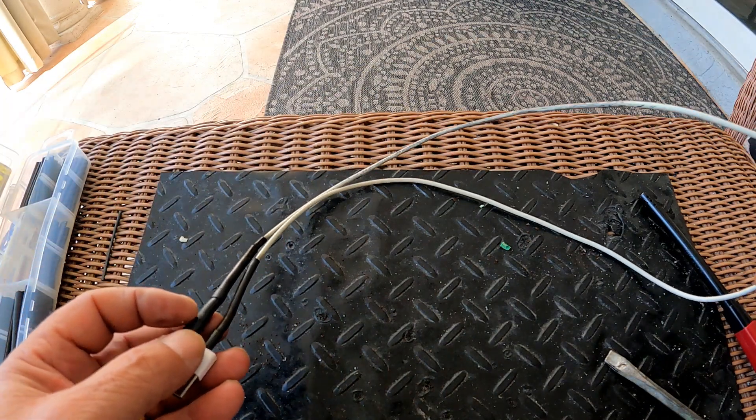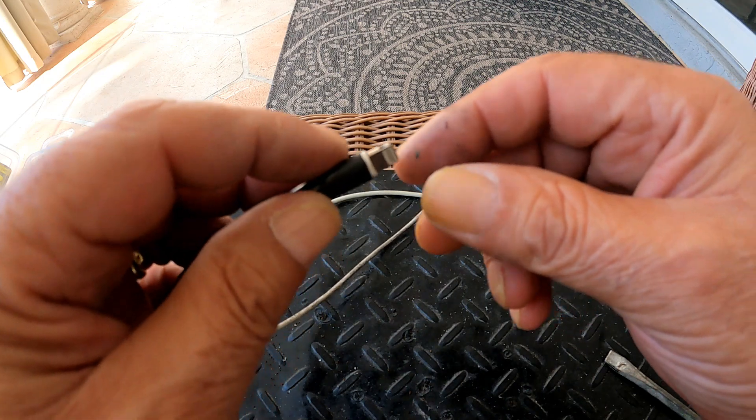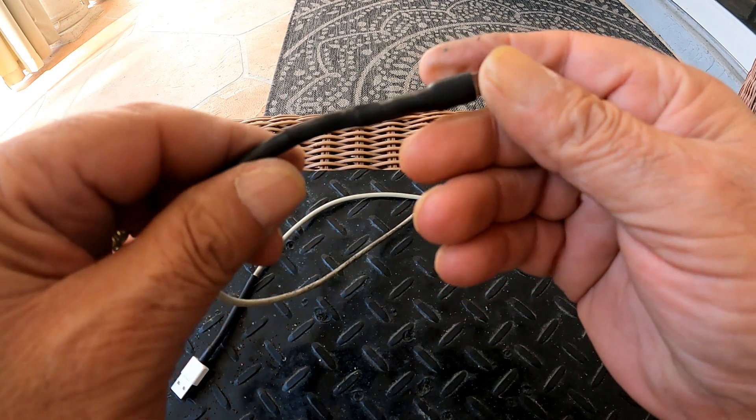This is an original Apple cord, not an aftermarket, where the contacts on the spade get worn after less than a year of use. So it's well worth the time to reinforce them like this.